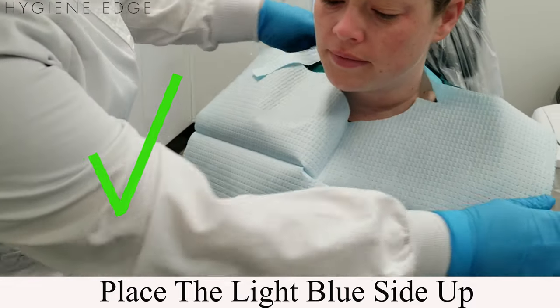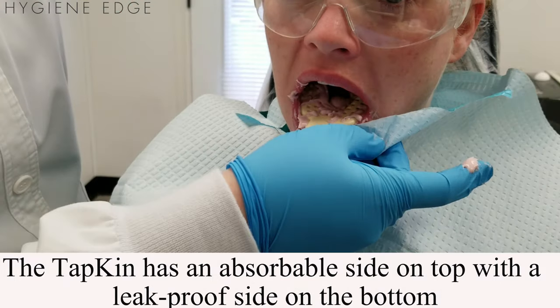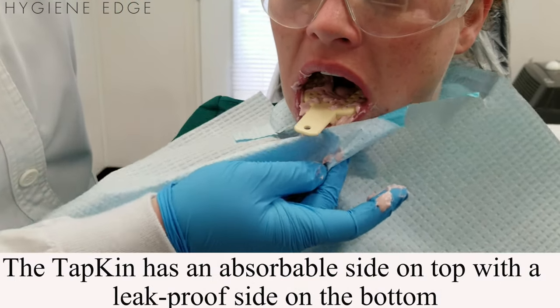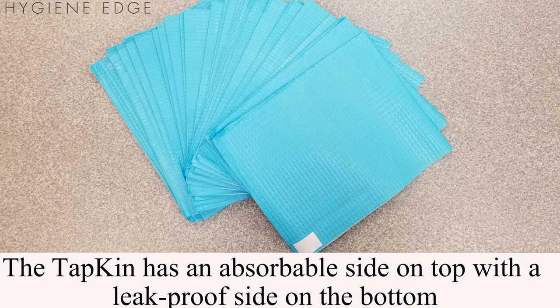It features a contoured neck area which allows for a more secure and comfortable fit around patients' necks. The Tapkin protects patients during treatment from material and spills, as it has an absorbable side on the top and a leak-proof side on the bottom.